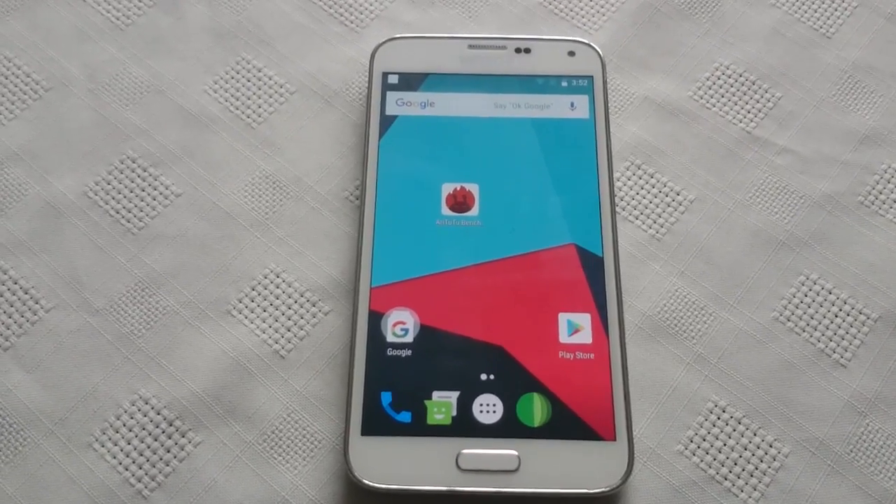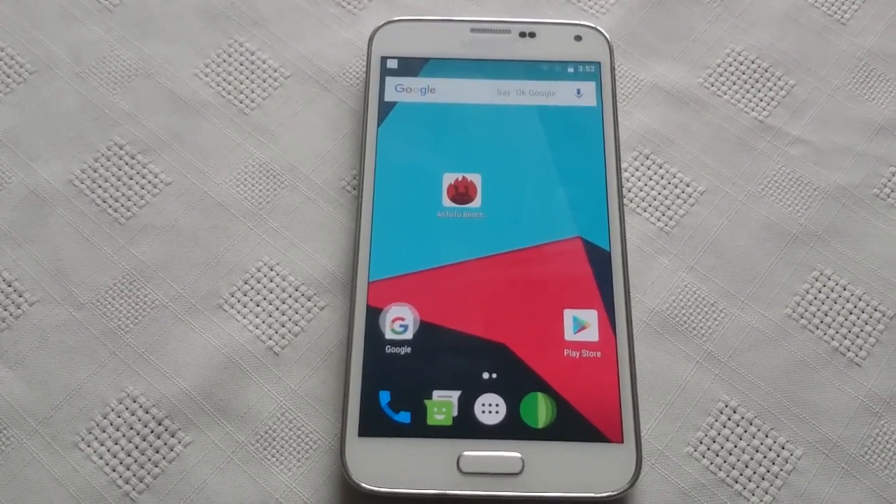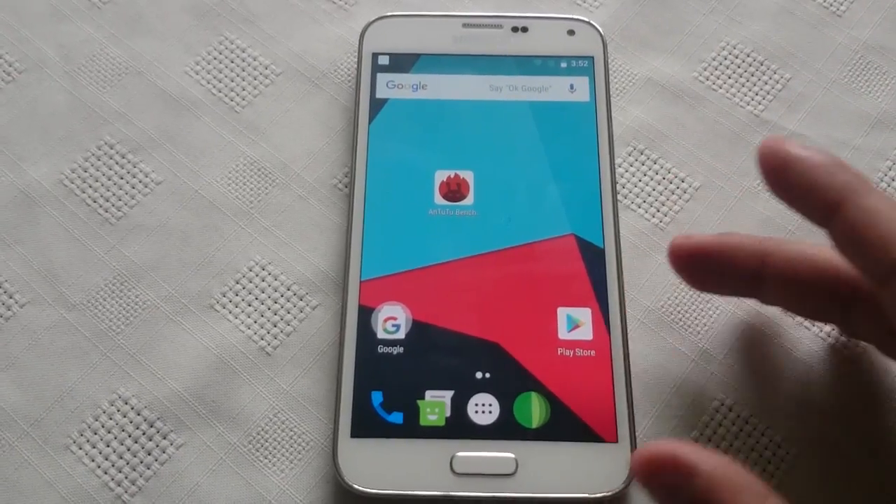Hey, it's your boy the Android Doctor back again with another video. In this video I'll be doing a benchmark test on the Samsung Galaxy S5.